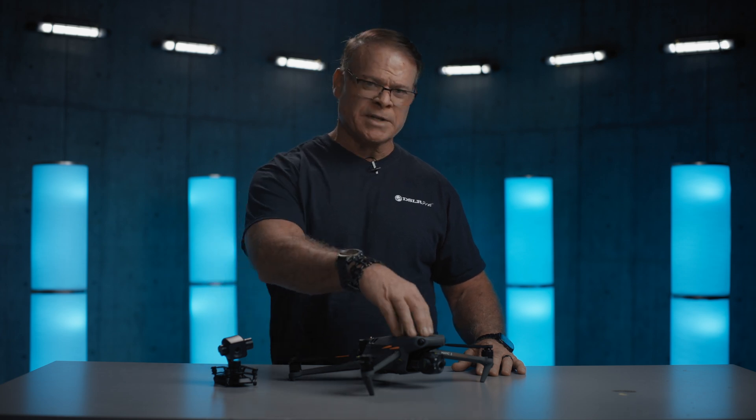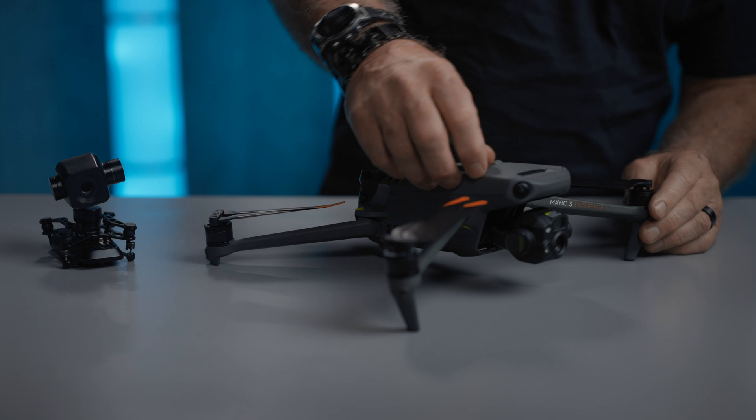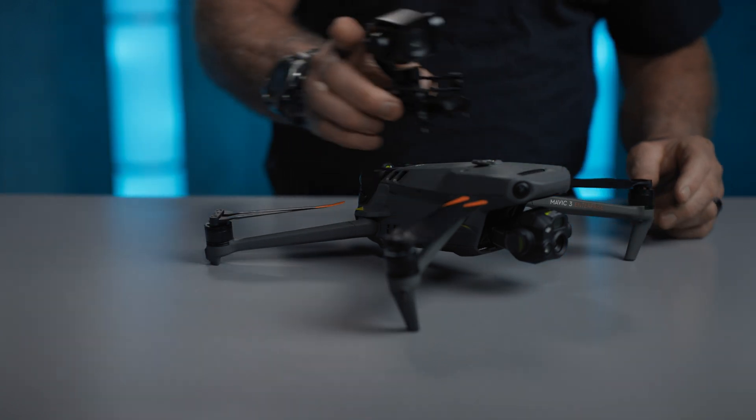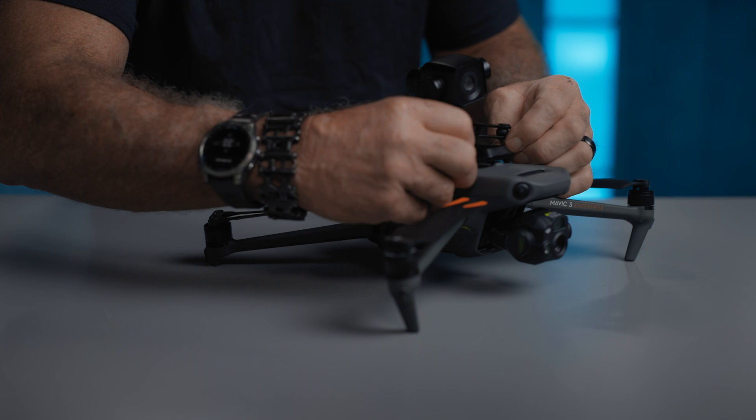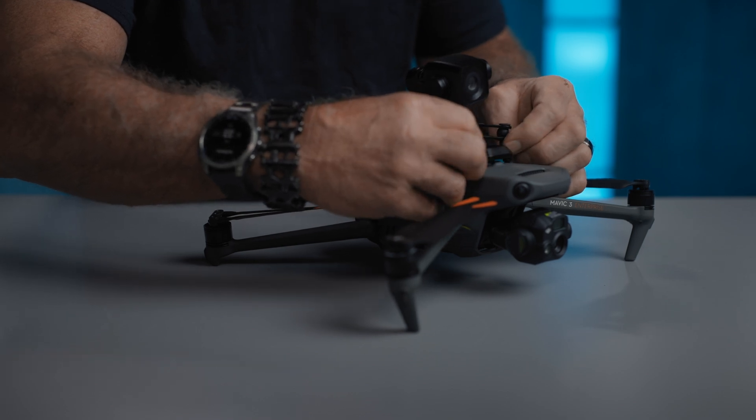The DeepThink S8 camera is just as easy to attach to the Mavic as our loudspeaker and the spotlight that are also attached on top of the drone. You just have two thumb screws to attach. Once you get those lined up, just turn them in, and that's how easy it is to attach the camera to the drone.